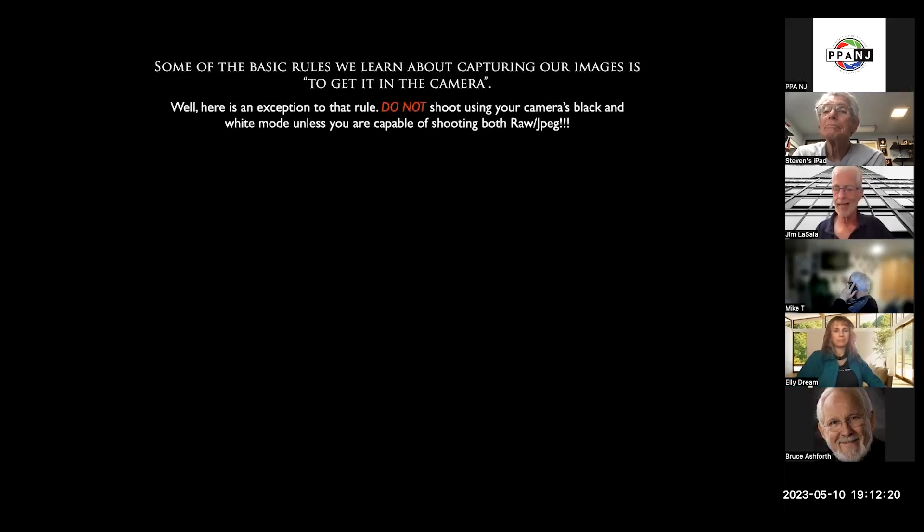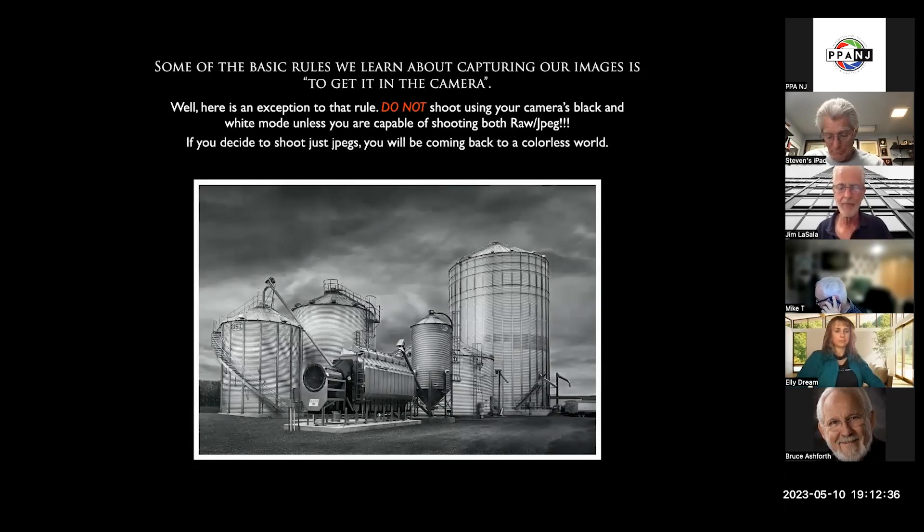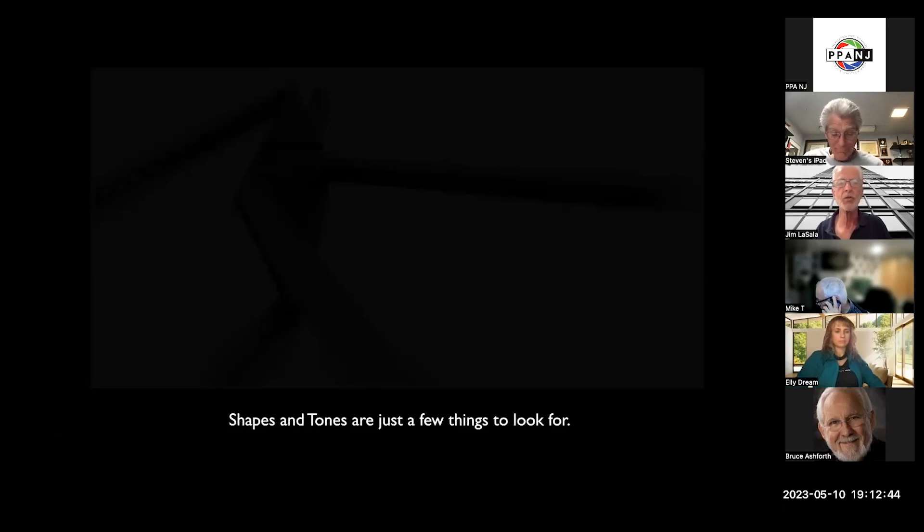One of the things I have to preach is: please, if you want to shoot black and white, shoot it in color. This is where you have the color information. Most of you probably know that already, but if you don't and you're shooting JPEG, when you get back you're not going to have any way to use the color as we used to do years ago with the color filters. So please make sure you're shooting in color.